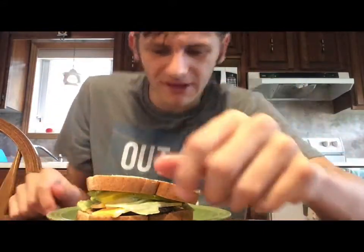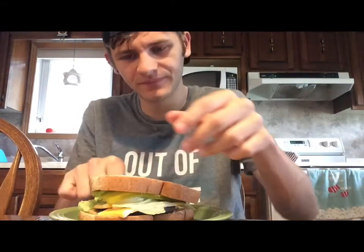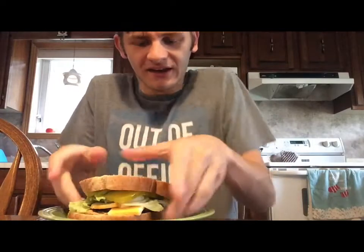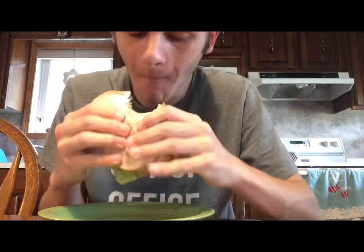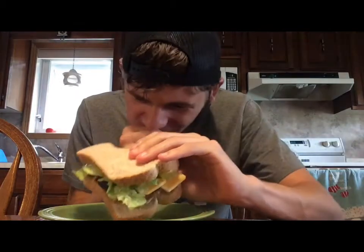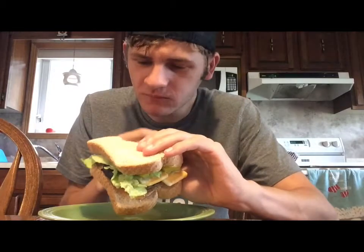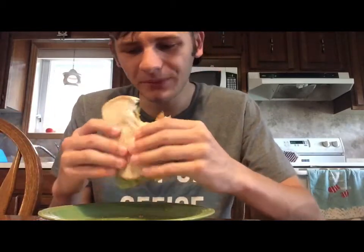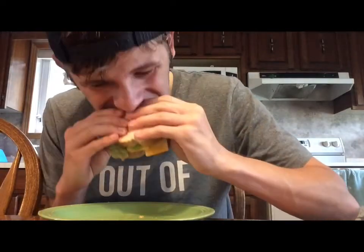Alrighty, let me actually slouch down so you can actually see me. That was a piece of cheese I just ate. Let's see what this bad boy tastes like, shall we? Oh my — oh my freaking god, that tastes so good! Mmm, this tastes like a sub that you would eat at Subway or something. Oh my god. The pickles really give away the taste of the peanut butter, man.